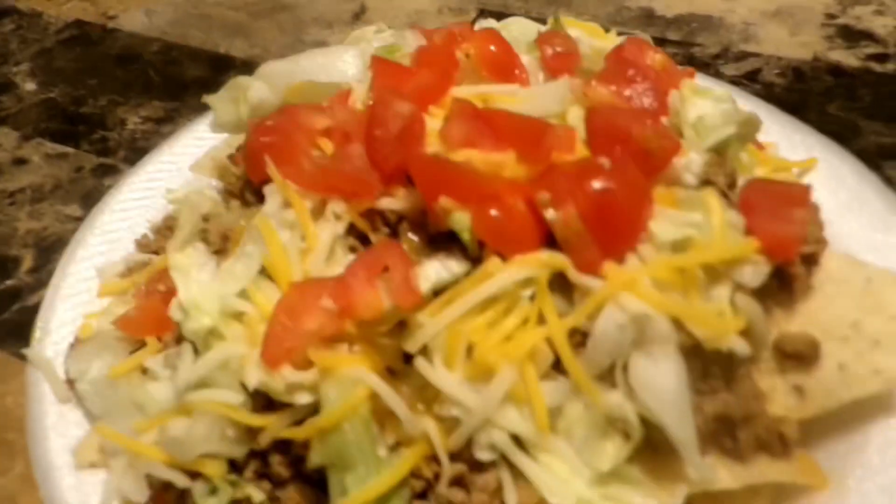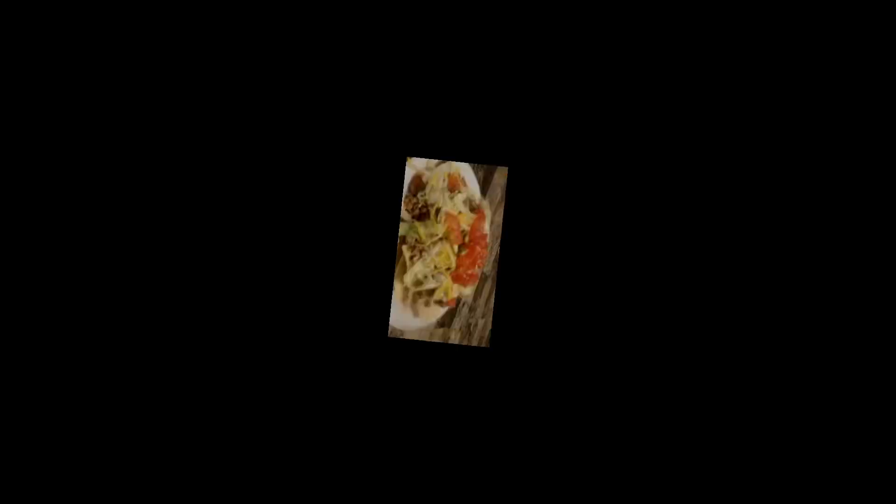Amen, amen, amen. Thank you, Jesus. Now let us know — yeah, it looks so good that I don't even want to eat it. I don't even want to touch it right now.